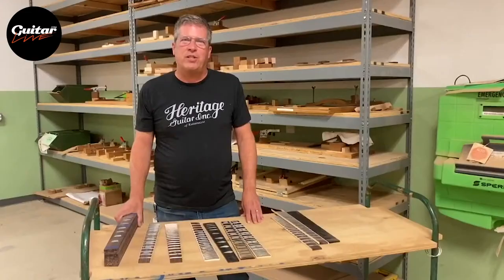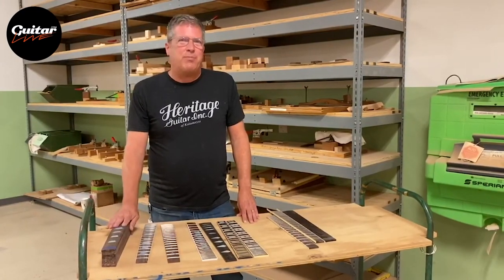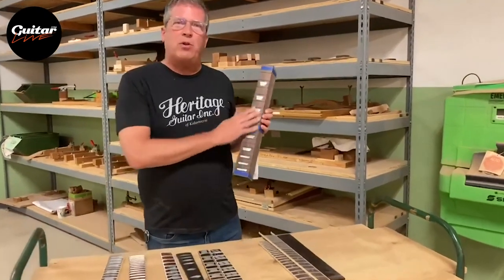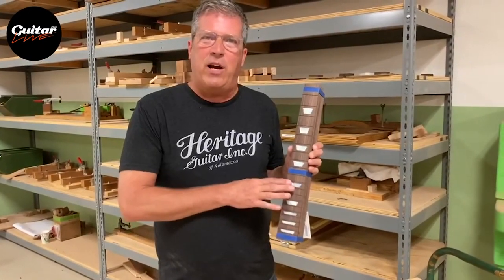In this area of the plant we're beginning to make our fingerboards. Most of our fingerboards are made out of either rosewood or ebony. We feature a multitude of different inlays and binding packages. You can see here we have some rosewood boards that feature mother-of-pearl trapezoid inlays. These are about ready to have the fret wire installed.